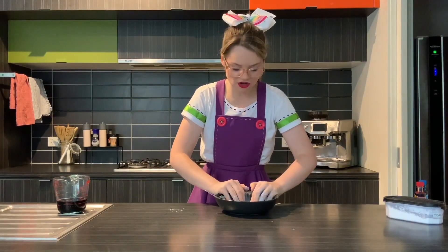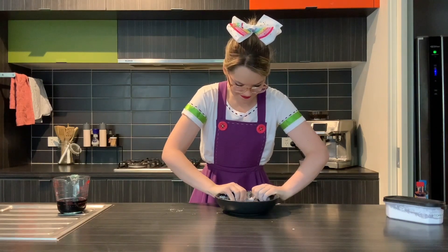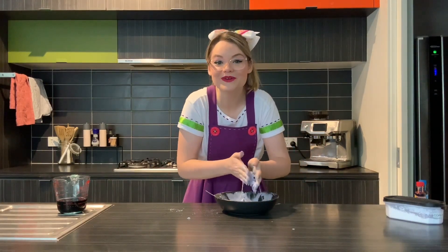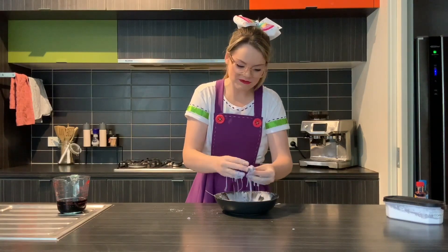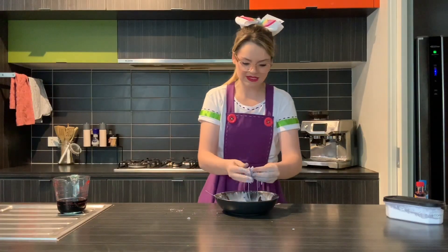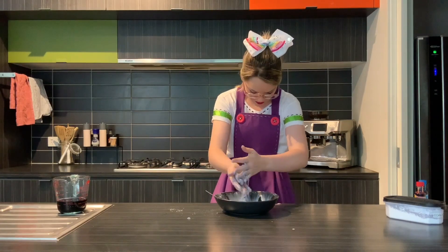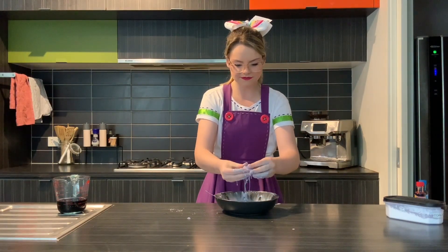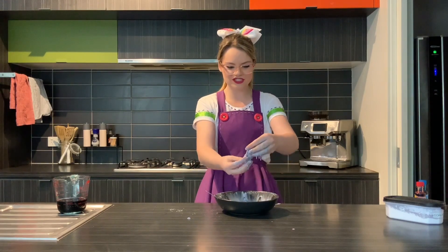Honestly, this is the most fun — I could do this for hours. Be really careful not to get it all over yourself. In hindsight I should have put on an apron, but that's alright — I've got my cool pinafore on so I can wash that. It's just so much fun!